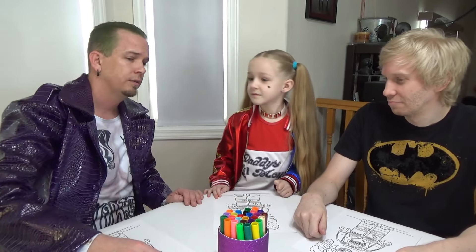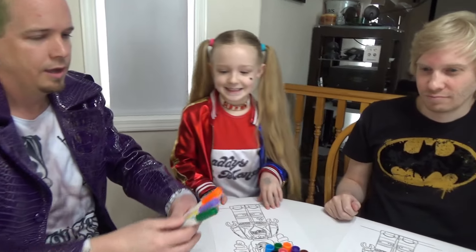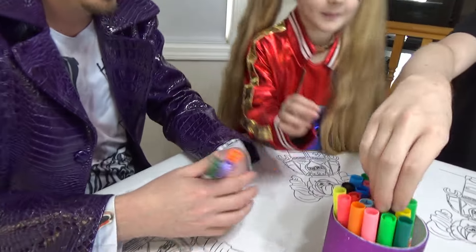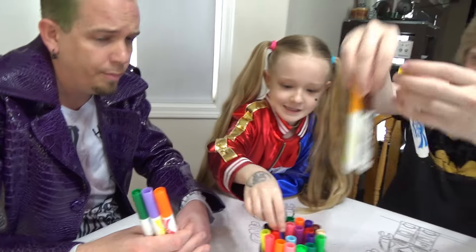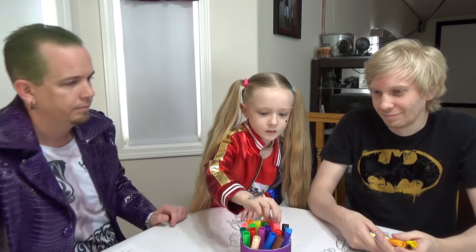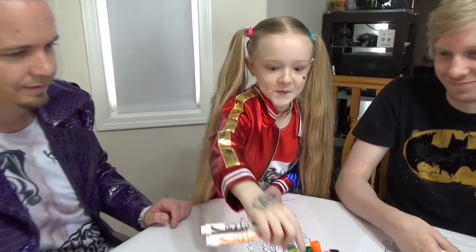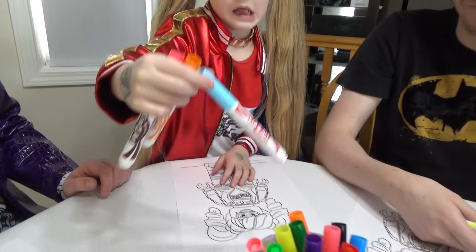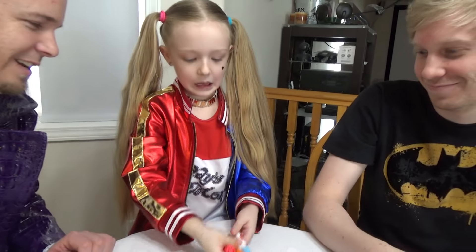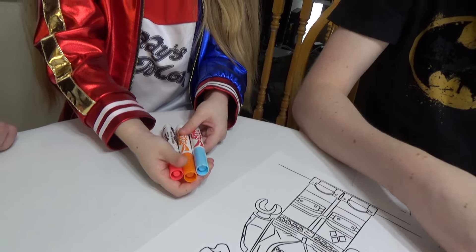Are you ready? Go! Get three colors, any three you want. I don't have green or purple or orange, but I have blue and yellow and pink. I've got the best one — black. That's all I need. What'd you get? Brown, orange, and red.